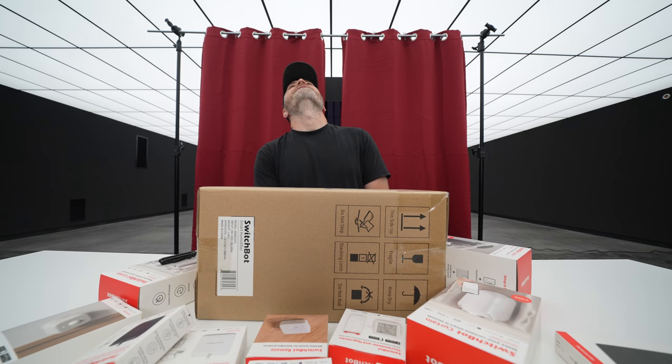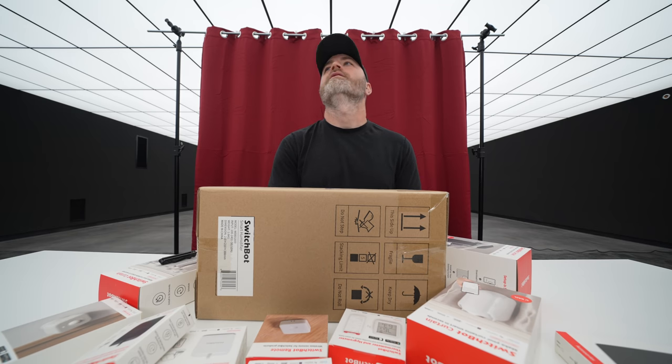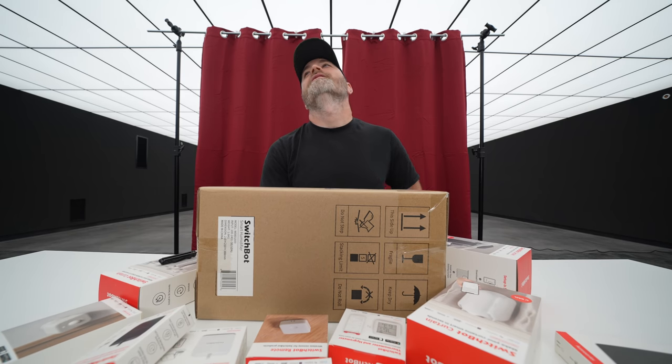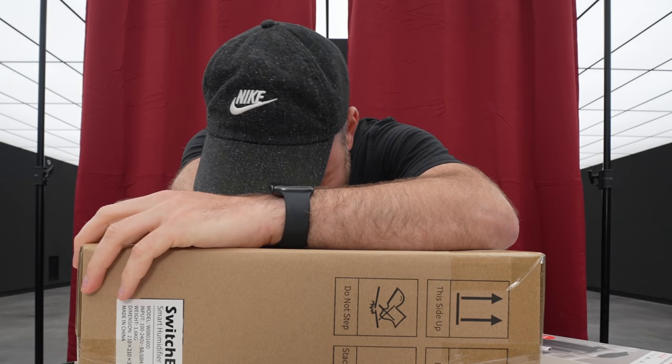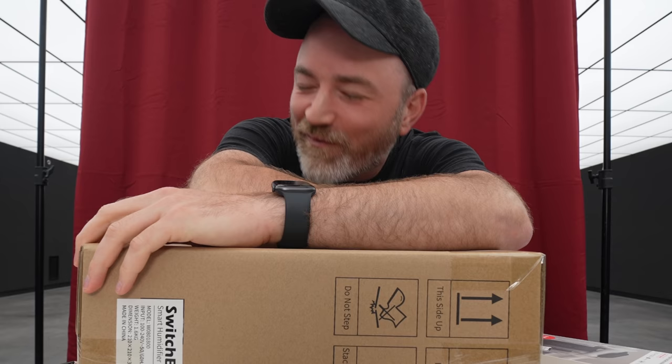Are you rolling? No, you're not. I'm not fooling for this trick. You're not fooling? I'm not fooling for it. I'm not fooling for it. What was it?